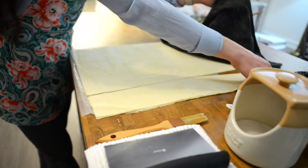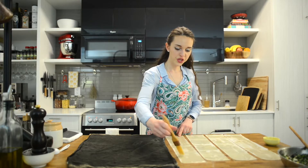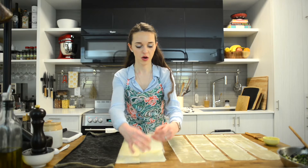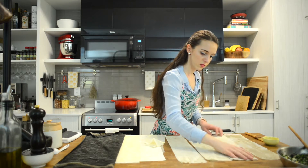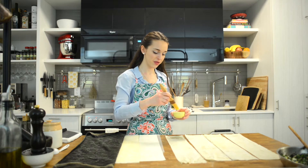I've prepared my filo sheets, cut them up into about three inch size pieces, which comes out as four different sections, and I've covered them with a damp paper towel. We'll place about four sheets here, oil them up with some melted butter, and start filling the sheets. I'm just finishing buttering our first layer of the filo pastry and now I'm going to place our second layer on top and butter that up as well.